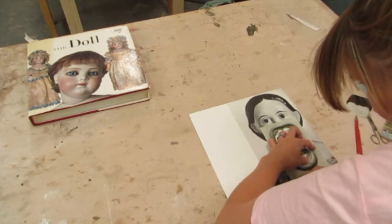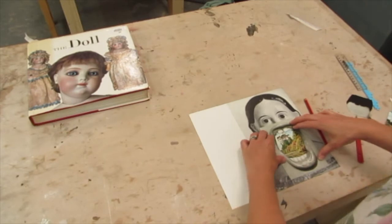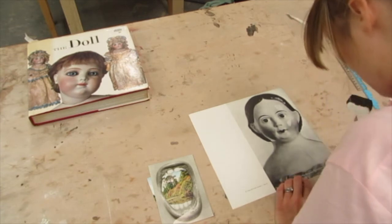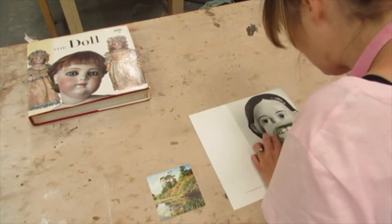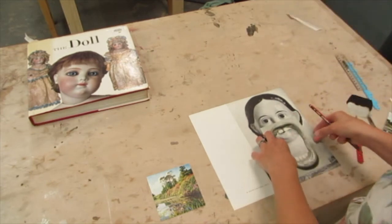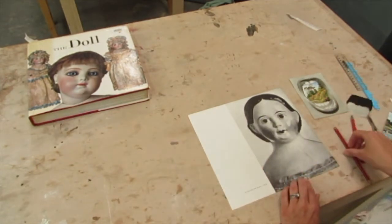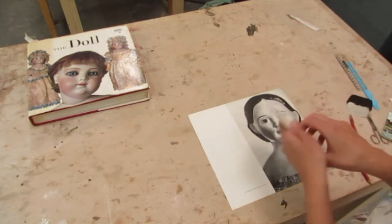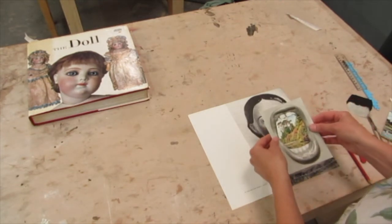You will have a bit of wiggle room for moving things around with the spray mount. Take it off and just check you can see your registration marks on here, then check it over again. Now I have to work out how to position this second image and know where I'm sticking it.